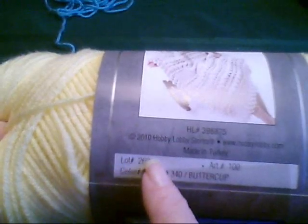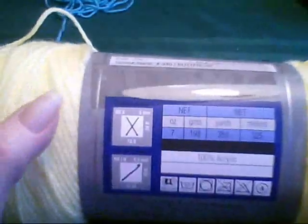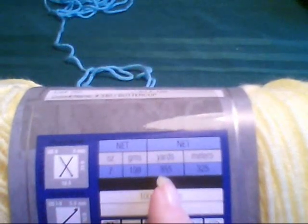Some of them say no dye lot. Also, you want to make sure that you have enough of the different yarn. Like if it said you needed a thousand yards, you'd want to make sure that you got at least three or four skeins.